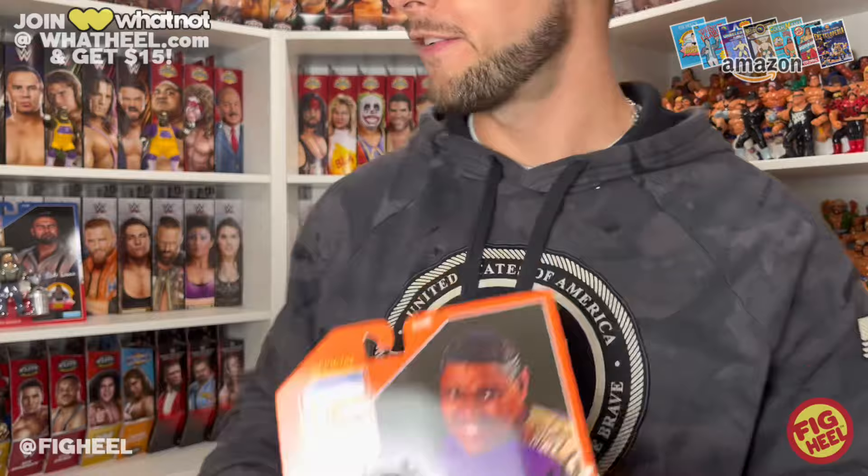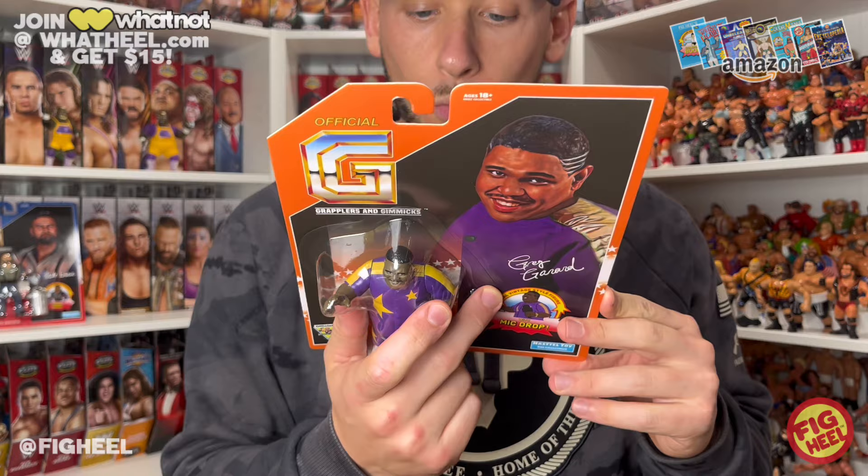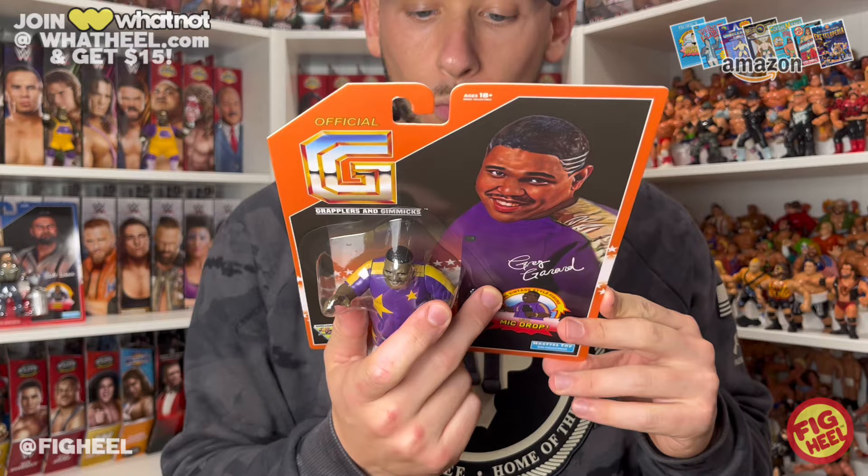We are going to unbox Greg Gerard first. You can see the nice portrait there. Orange card to fit in with Moe and Mabel, in case you have a mint on card. He's got the signature and his name. On the back it has the original design art, which was made February 2015, so less than a year later we have it.